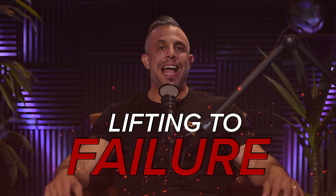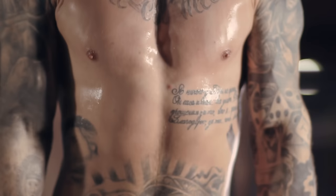Lifting to failure can have massive benefits. However, you have to do it the right way. Doing it the wrong way makes it equally as negative. In other words, if you do it wrong, not only will you not get results, you'll quickly overtrain or fry your CNS — or at least it'll feel that way.